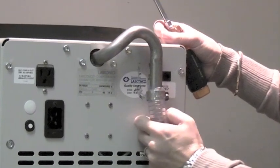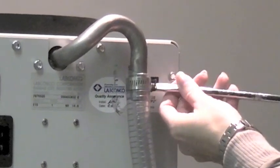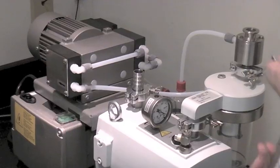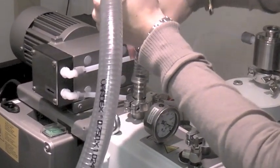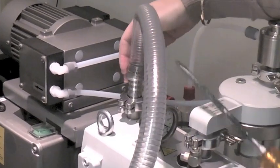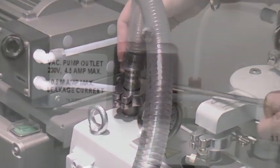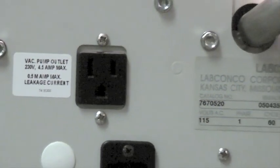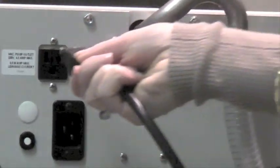First, attach one end of the vacuum hose to the port on the freeze-dryer and the other end to the inlet port on the vacuum pump. Clamp both ends securely. Next, plug the vacuum pump's power cord into the receptacle located on the back of the freeze-dryer.